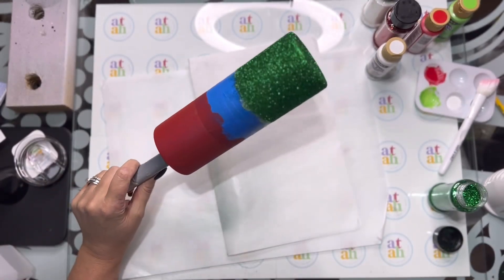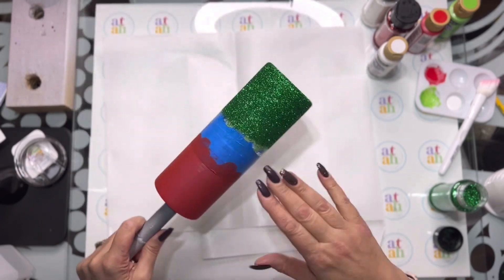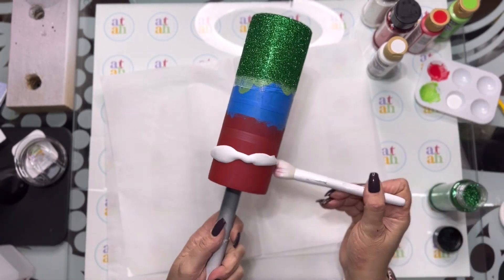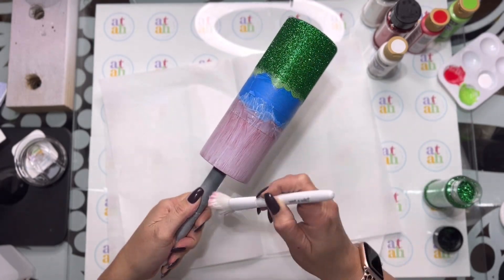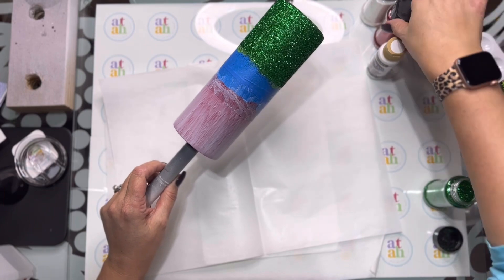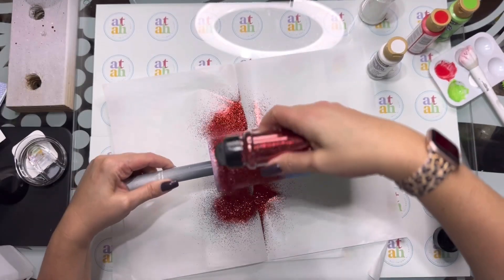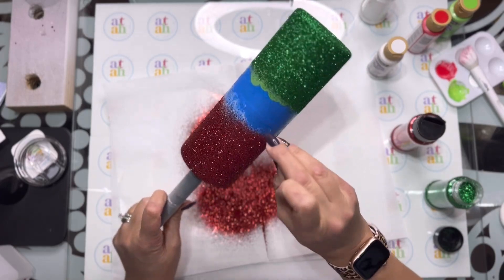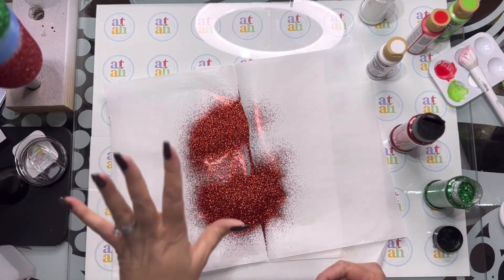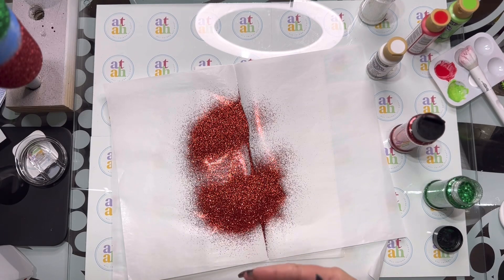Now while that is drying I'm going to do my next color which is the red. Make sure you tap off any of the excess green glitter. We're going to apply Mod Podge, making sure it's nice and laid flat all around, and then sprinkle on some merry red — also a fine cut. Tap the excess red glitter off. Then we're going to set that aside and let both those colors dry, because we're going to dust off the excess glitter and then re-Mod Podge and re-glitter.